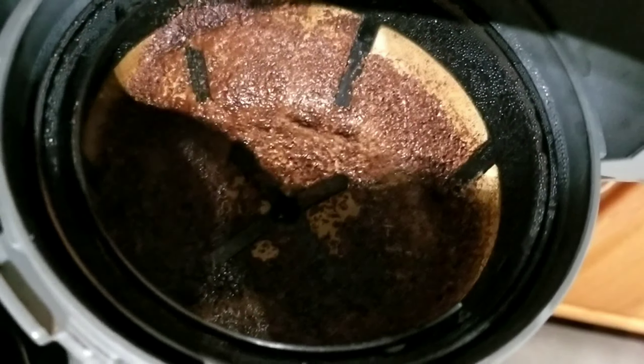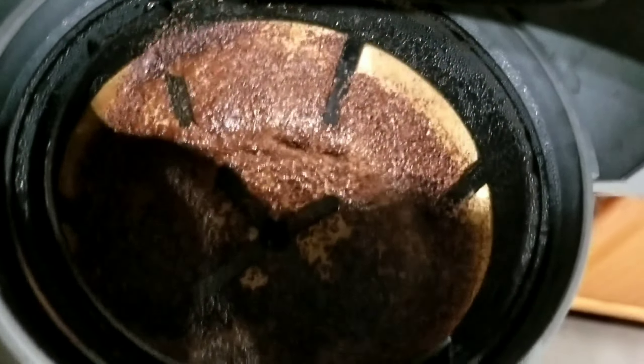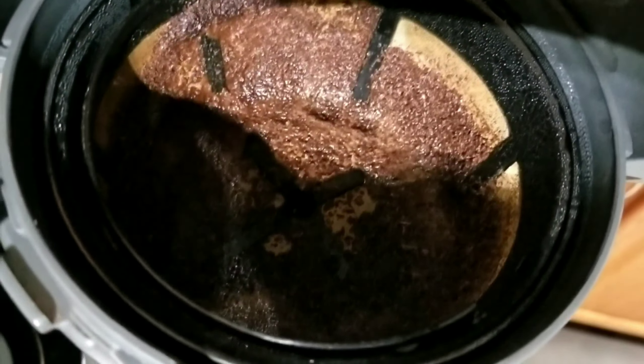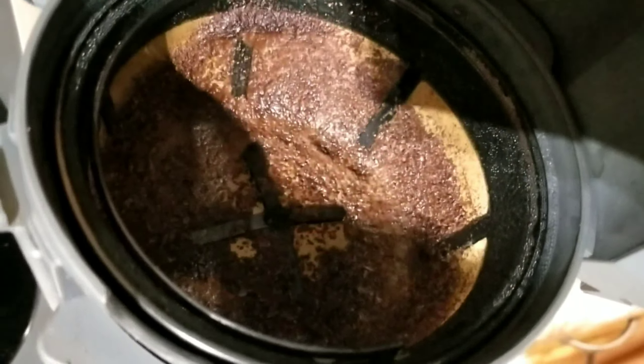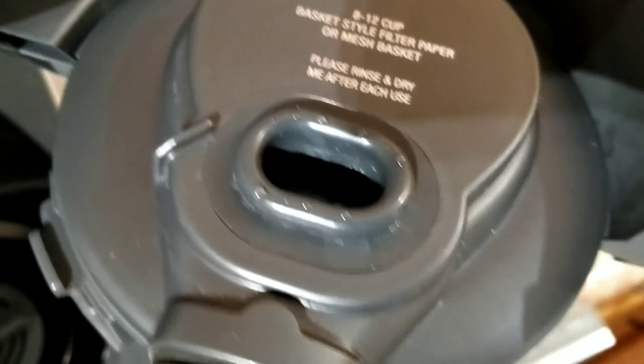The grinds are looking well soaked and uniform. It was only a small quantity. There are a few dry grinds here and there, but otherwise the coffee tastes good — it's amazing. Let me do the cleanup.